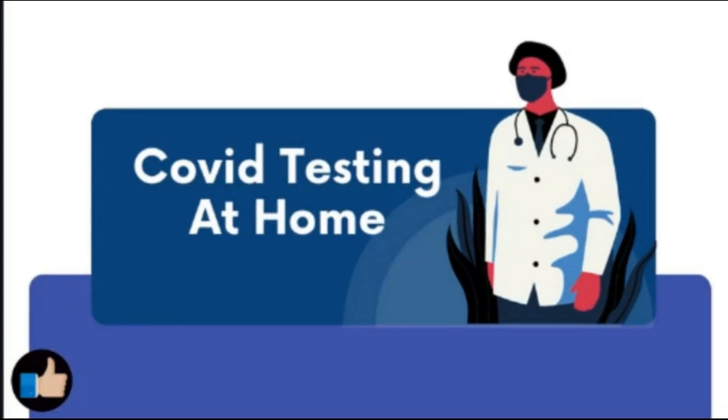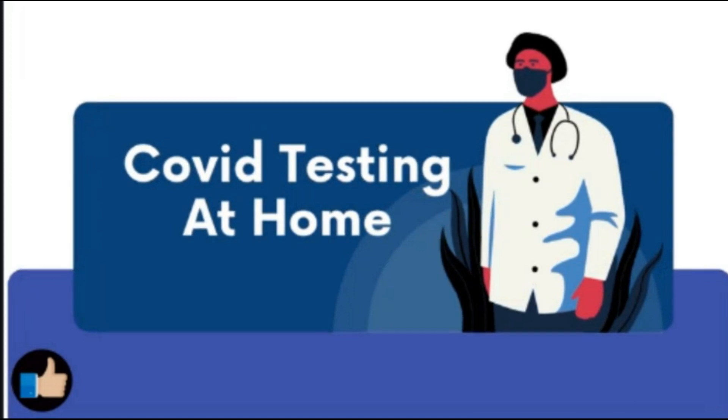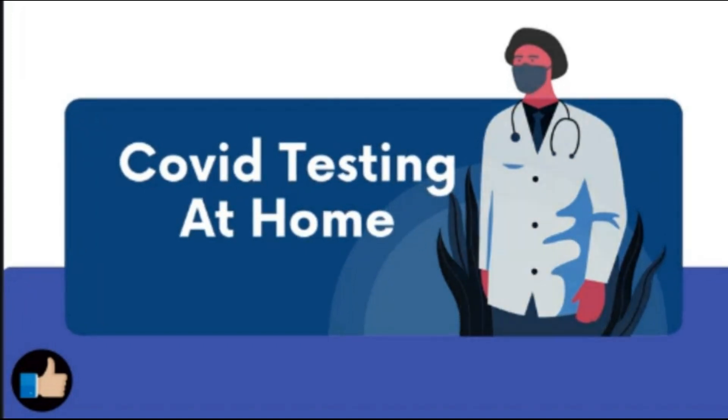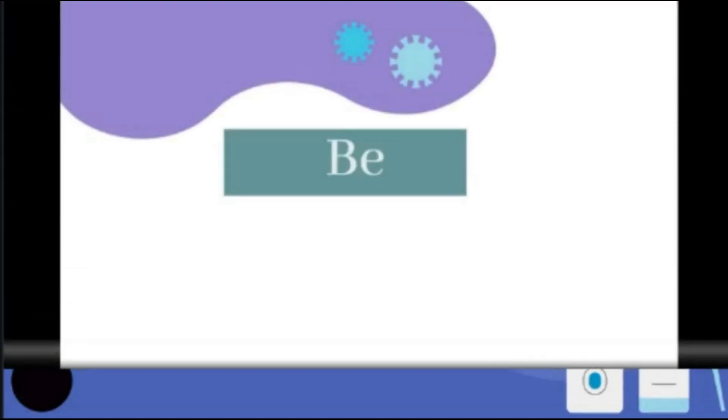Rapid antigen tests offer a fast and accurate screening test to detect COVID-19 virus antigens in the respiratory tract, and it is really easy to use.